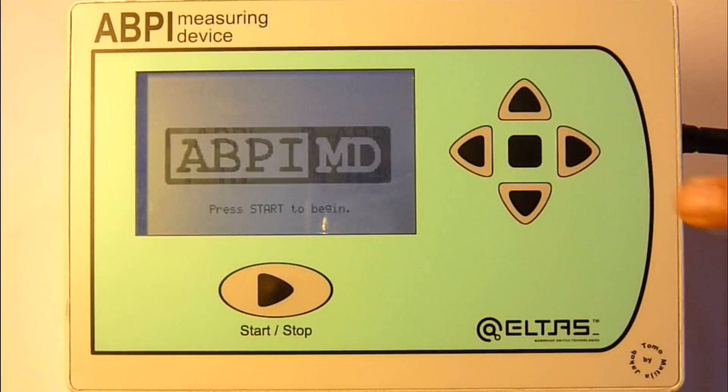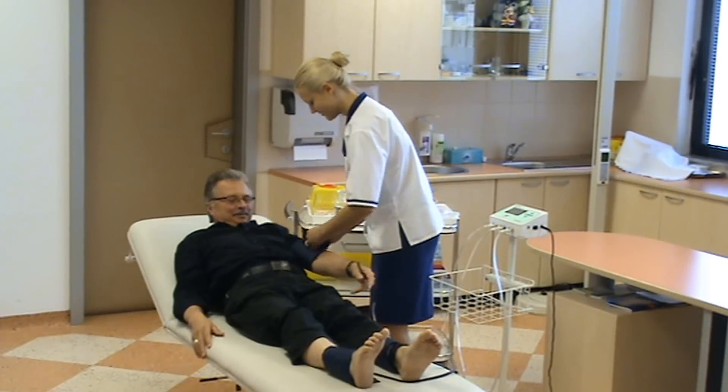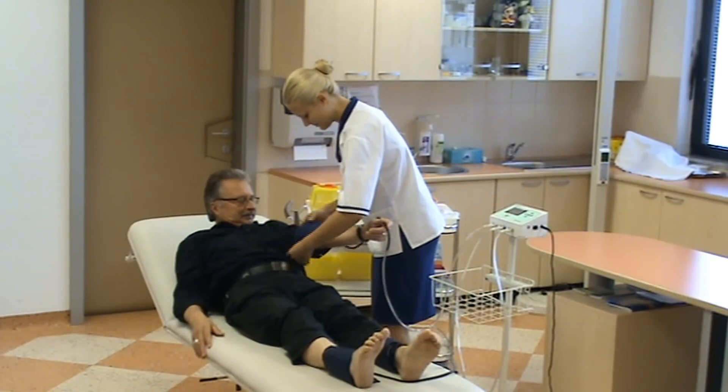In this case, the patient isn't at risk of peripheral vascular disease. The cuffs are removed and the doctor can decide about the patient's further treatment.